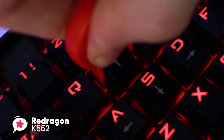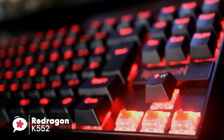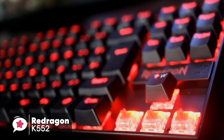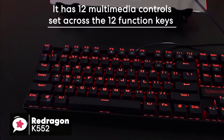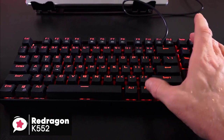The switches are almost identical to those on the Eagletech KG010 — custom switches designed by Red Dragon themselves, supposed to be similar to Cherry Blue. Both have the distinct audible click and slight tactile feedback that accompanies it. Moreover, you get a total of 12 multimedia controls set across the 12 function keys, activated by hitting the Fn key.